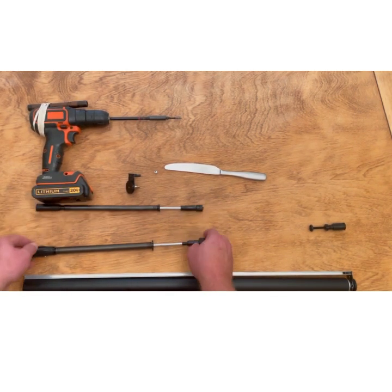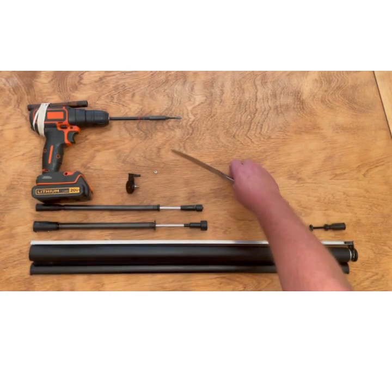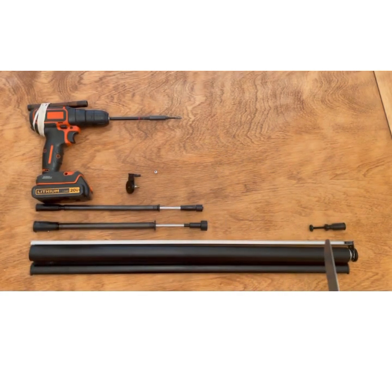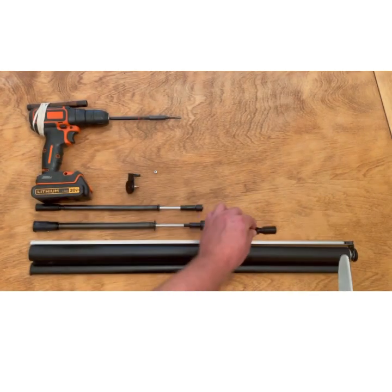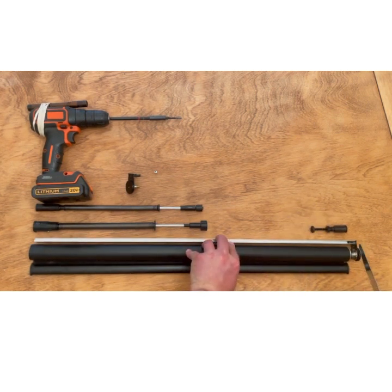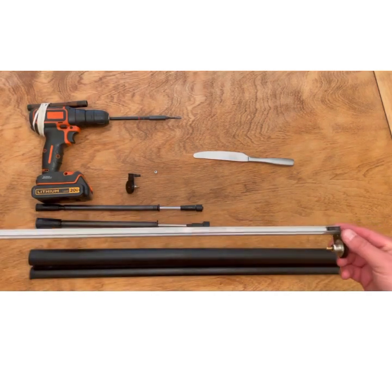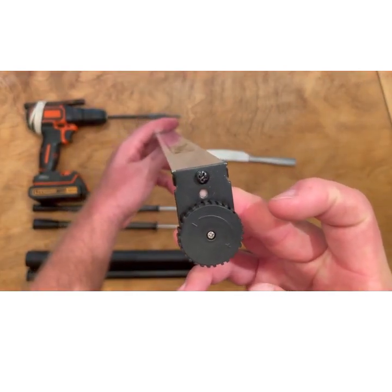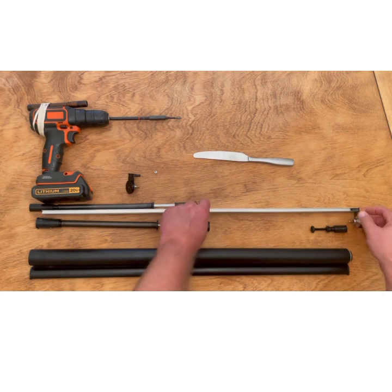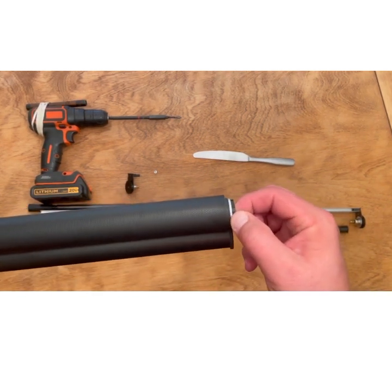Now you can remove the end bracket from the right side of the shade, which is attached to the auto stop. You're going to do the same thing as you did before using a flat head screwdriver, or possibly a butter knife. Using the same technique, just put the flat object between the auto stop — on the outside of the auto stop but on the inside of the bracket — and then separate the two. Now you can totally remove the head rail from the shade. There is no need to remove the end bracket on the auto stop side, or the right side. So once you have it removed, just set it aside, and now you can safely remove the auto stop.